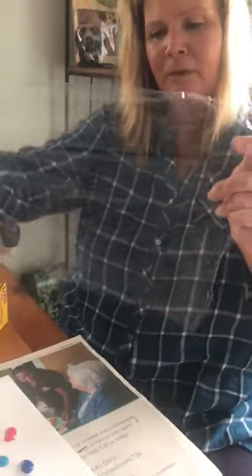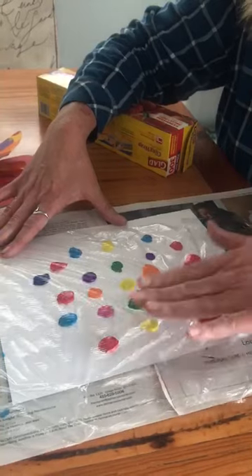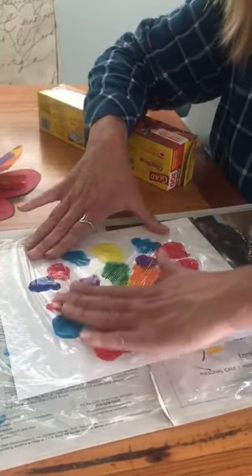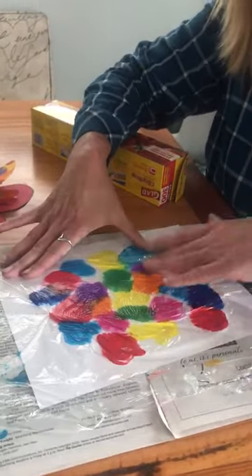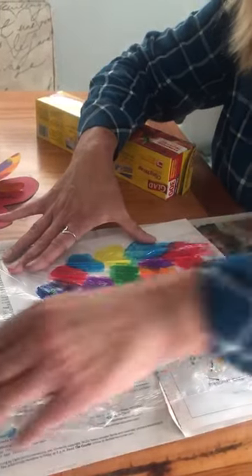Then you take plastic wrap — mommy and daddy might want to help you with this, even I struggle with it — and you gently put it over. This is the fun part! You don't want to push too hard; just take it and spread it around. First pop those big clumps, then just kind of move it around to have all the colors mesh. I actually had to do it a couple of times, but you don't really have to. I like the white parts in between.